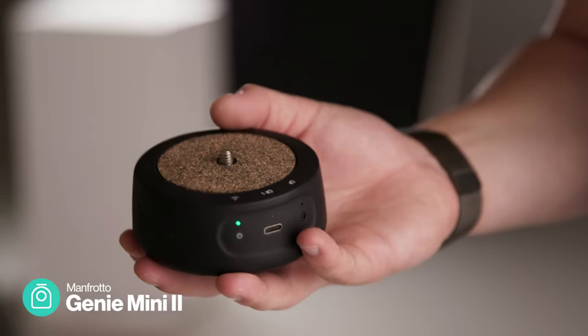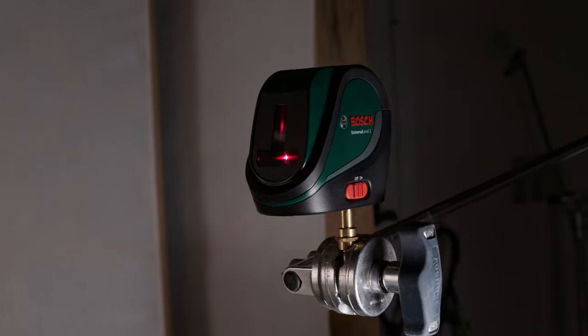Now that we've got our wide we're going to get our rotating close-up. To do this we're going to be using a Genie Mini 2 and a product turntable — you could also use a lazy susan but this gives us a bit more control. When doing a rotation shot like this you want to make sure everything is centered up; this will stop that left-to-right movement as it rotates around. We're going to be using a laser level to make sure all the centers of the objects are aligned.